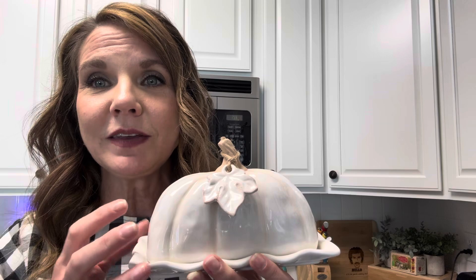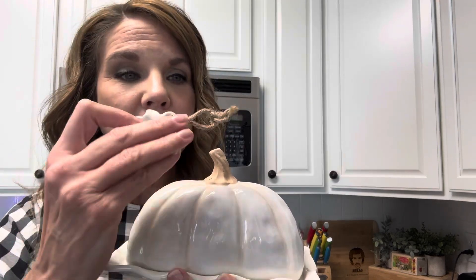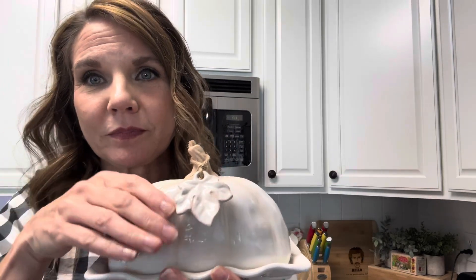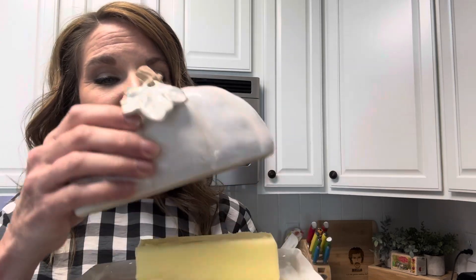So anyway, obviously this butter dish looks like a pumpkin, and it's got this cute little piece on top that actually comes off — it's got the twine and it just fits right back on the little pumpkin stem. And then of course you take the lid off and there's the butter.